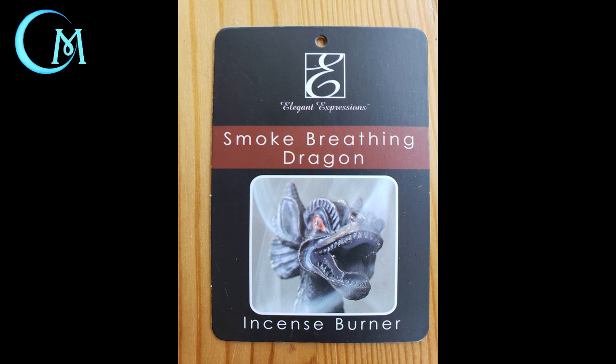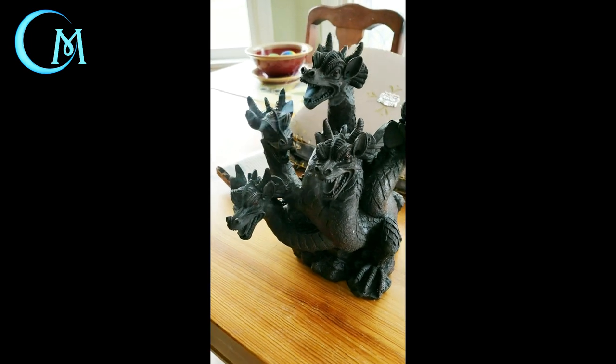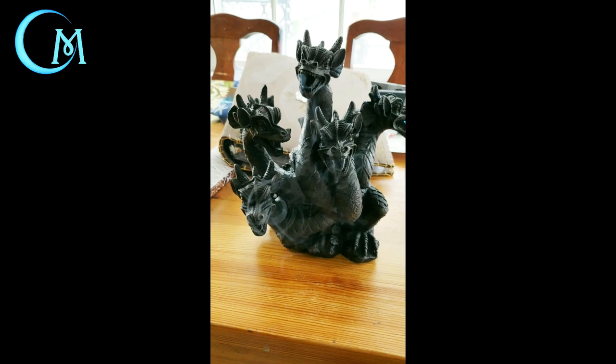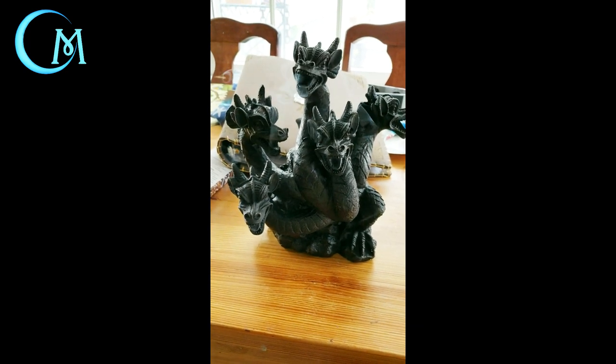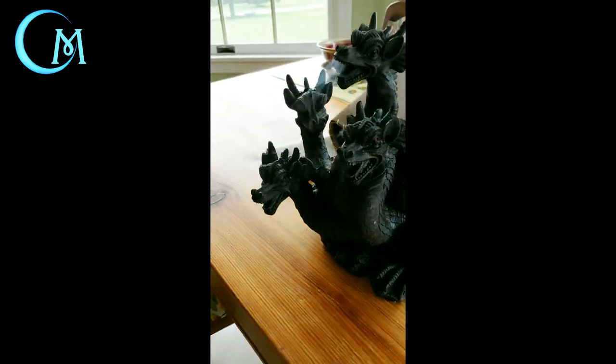Because this video revolves around this incense burner as well as specific paints, I'm going to list the paints down in the description below. As you watch the video you can take note because I'll show you each paint I'm using. The first thing you want to do is get this incense burner from Walmart — it's around $10. You can burn about three cones worth of incense and get this miniature to basically spew smoke from all the mouths, the ears, and exit holes towards the bottom of the base.